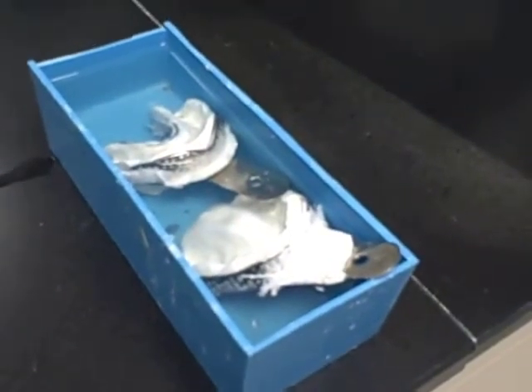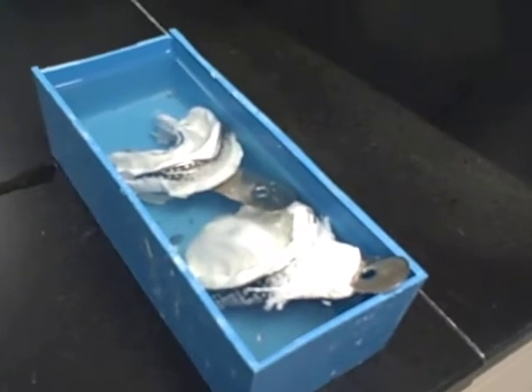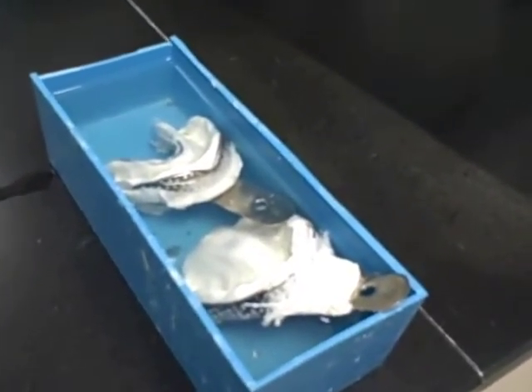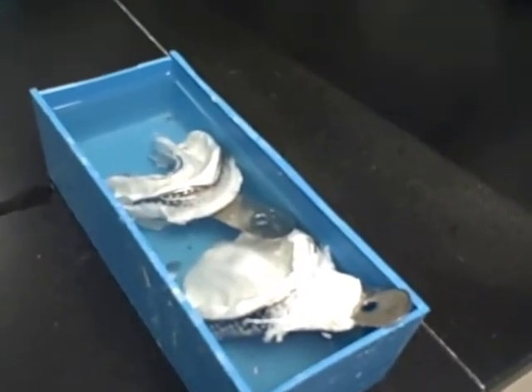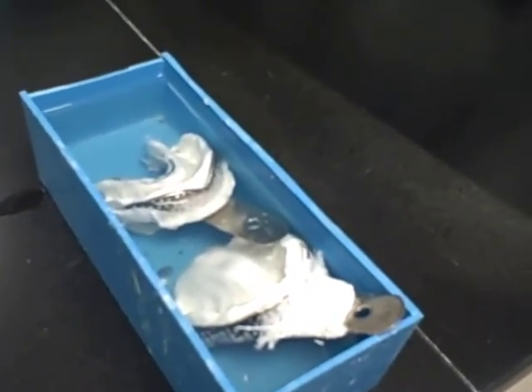Once we take the alginate impressions, we will come to the lab and we will put them in the bleach solution for ten minutes. They will soak in the bleach solution for ten minutes. Then we will be able to handle them in the laboratory situation. After they have been taken out of the bleach, we will rinse them off in water and we will continue to pour them up.